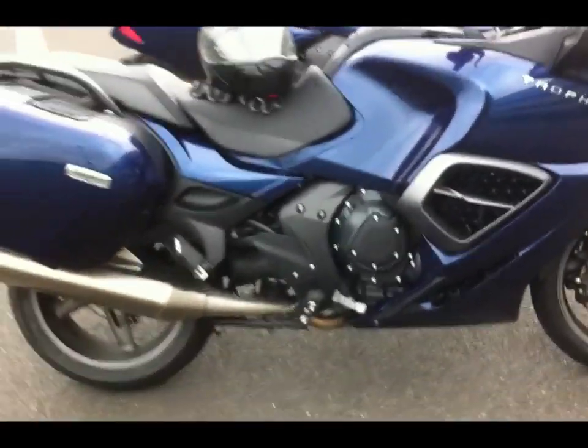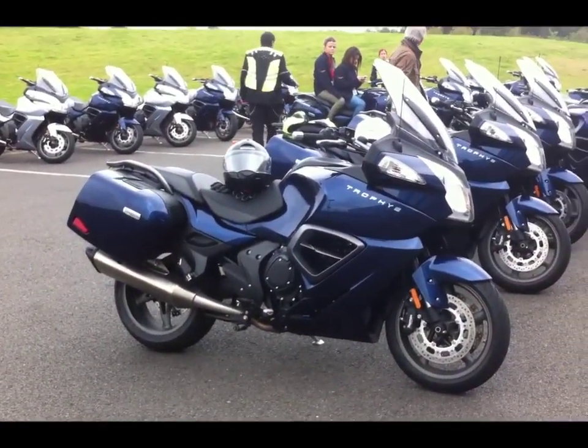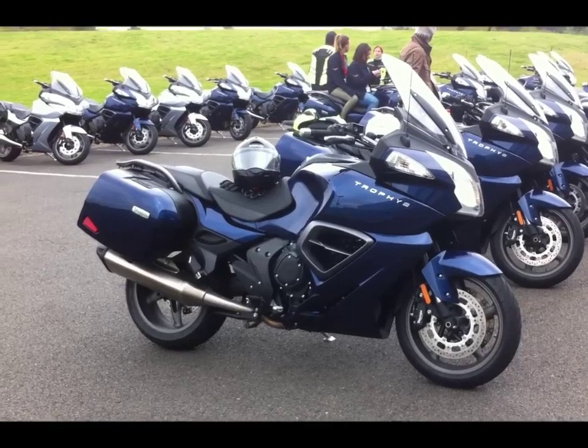I think all in all, what a package, what a bike — it definitely has to be the bike if you want to go for long distances, or even just nip round to the shops.